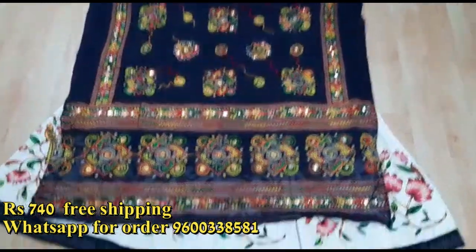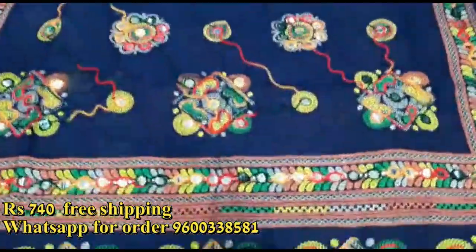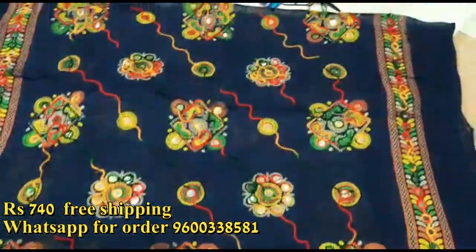This is a shawl with thread embroidery and mirror work. So it is a grand shawl. If you are wearing the dress, it is very suitable and comfortable.